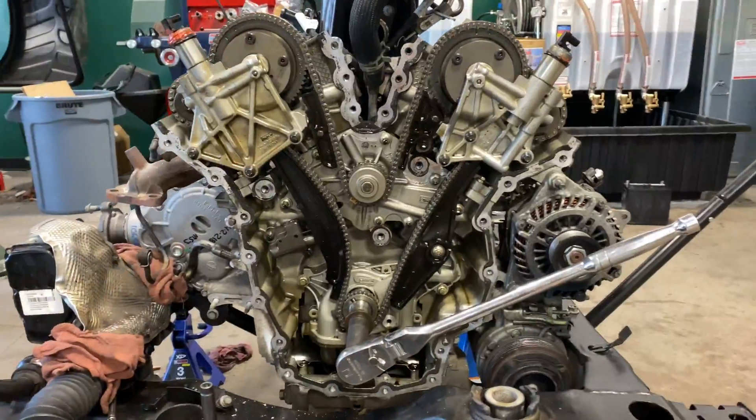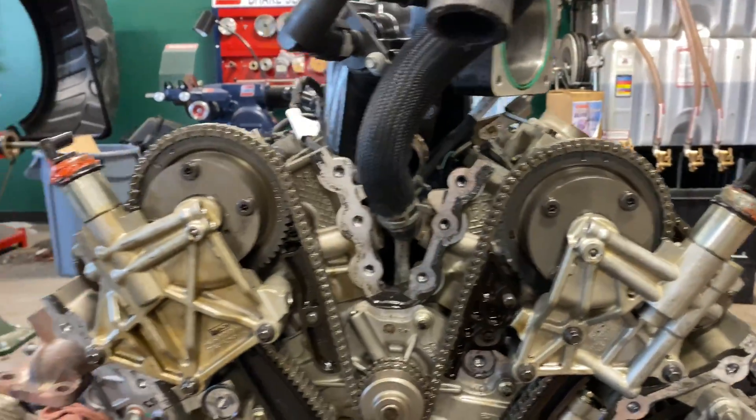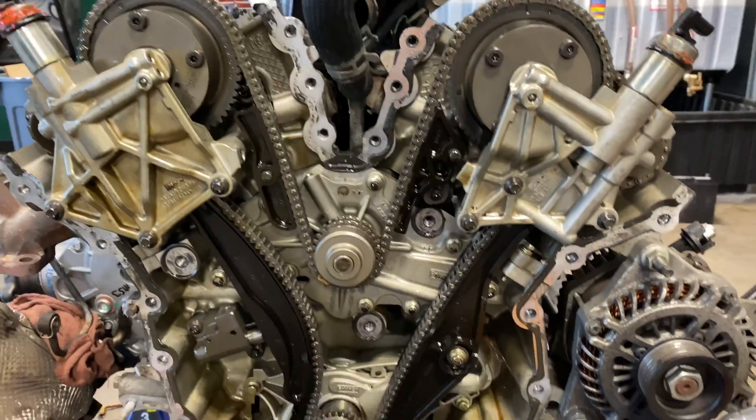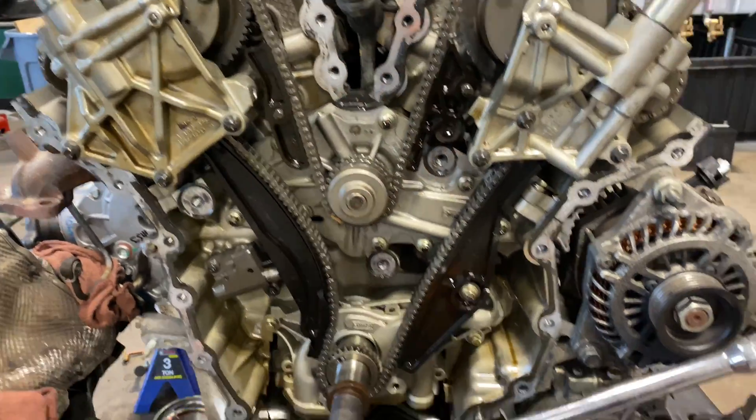We went ahead and pulled the front cover off as part of the procedure, obviously to replace the timing chain components.